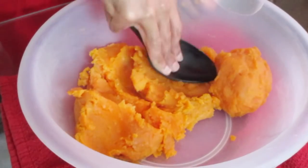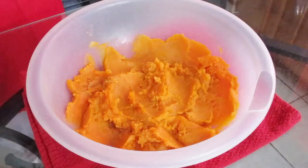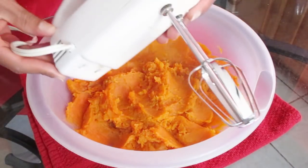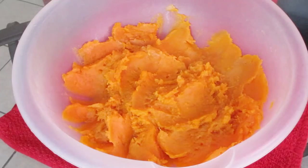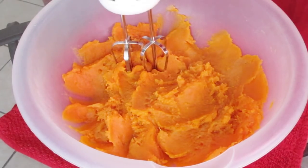I need to get a potato masher because I had one before but it broke. To mix this we're going to use a hand mixer — you will also need a spatula. Now we're going to remove the strings from the sweet potatoes.